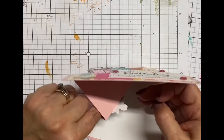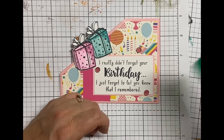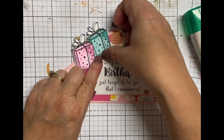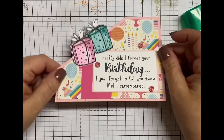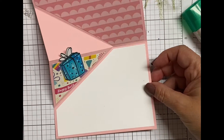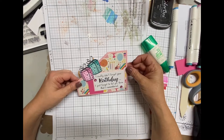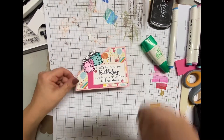I basically do the same thing with the inside — just put a little present in there and that's it for the card. Isn't that super cute? I'm so glad that I did a fun fold for it. It could have just been a really simple card, but I think it just adds a little bit when you have a fun element like that.